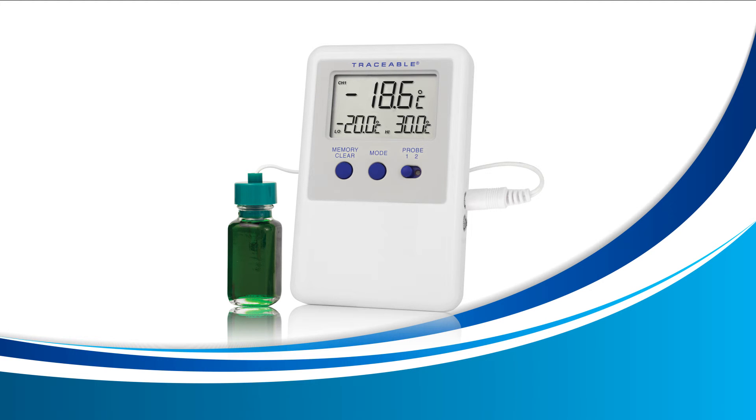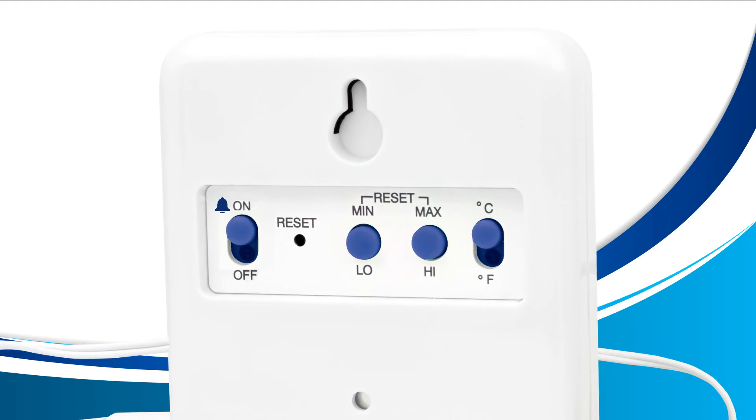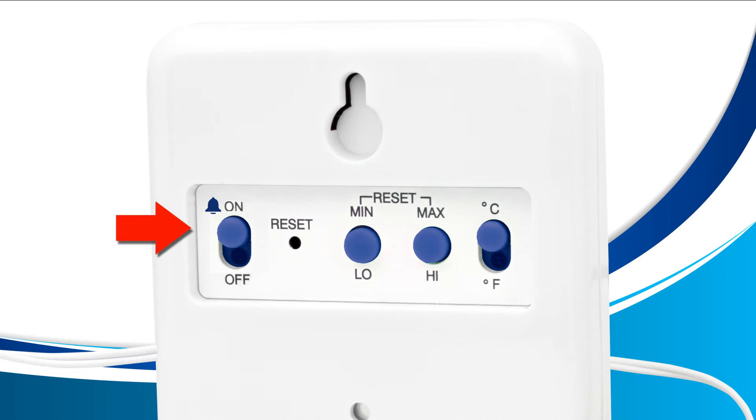Enabling or disabling your alarm. If you prefer not to have your alarm enabled at all, you may do so with the flip of a switch. Turn your unit around and locate the alarm switch to the very left — you'll notice the correct one if it has a small bell beside the switch. Simply move the slider down to turn it off or move the slider up to turn it on.